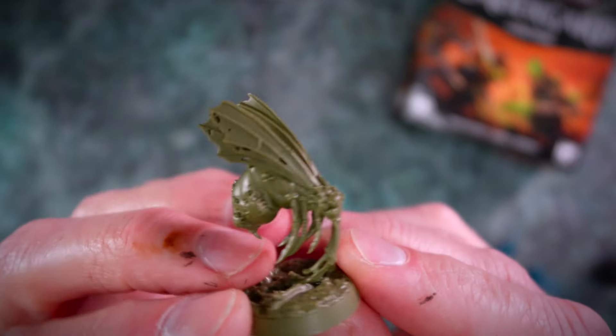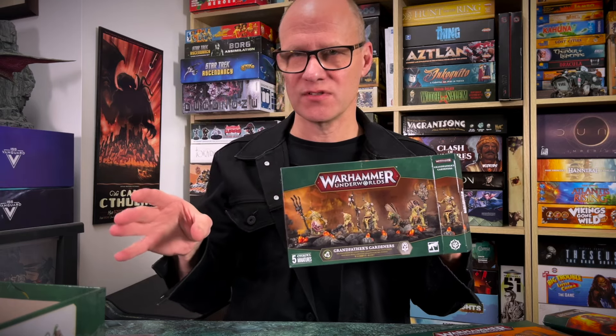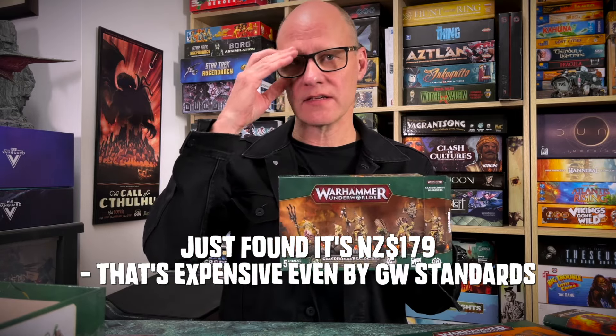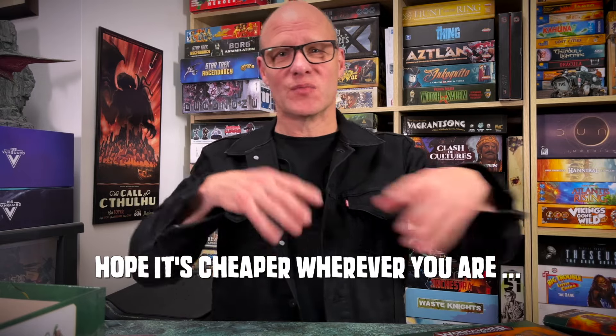And finally this disgusting flying bloated fly. One thing I should point out — the new Warhammer Underworlds set is about $130 in Australia. It is pricey, and certainly pricier than the old set. Surprise, surprise — they've taken the opportunity to up the prices again. No shocks there.